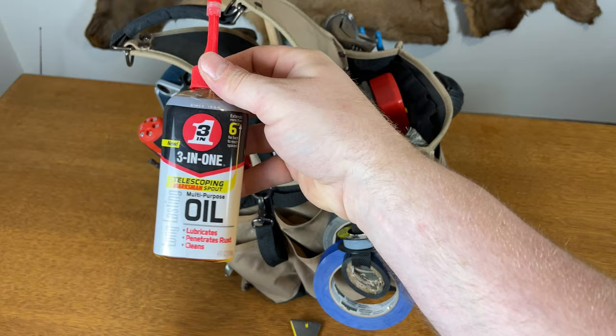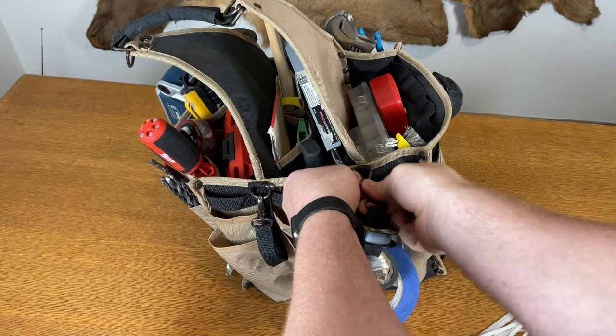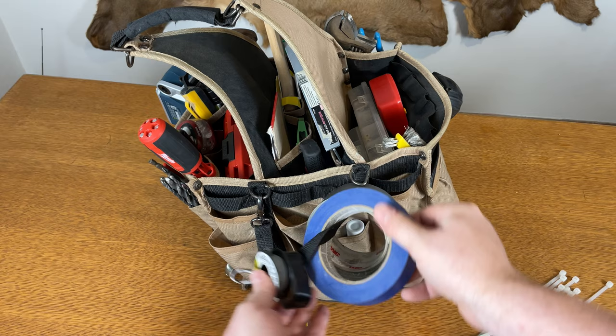We have all-purpose 3-in-1 oil with a cool little spout. Zip ties come in handy. We've got Teflon tape, electrical tape, painter's tape, and duct tape.